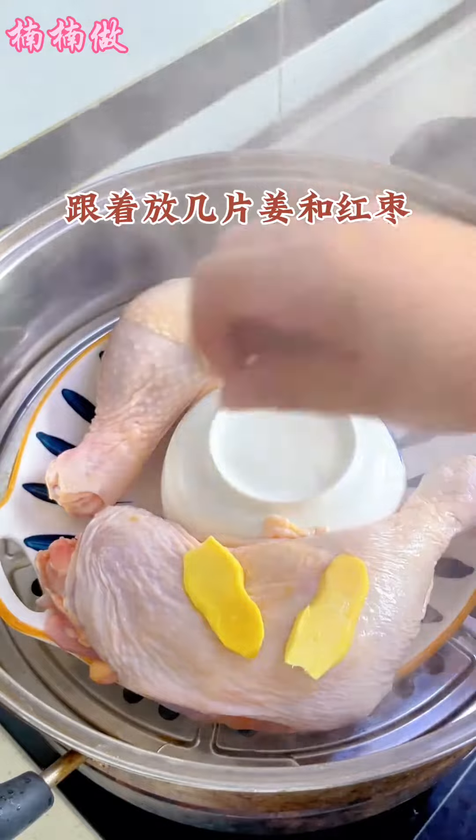Then put a few slices of ginger and red dates. Steam with water for 25 minutes.